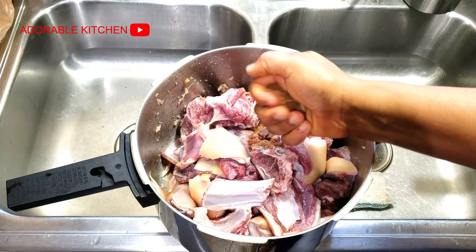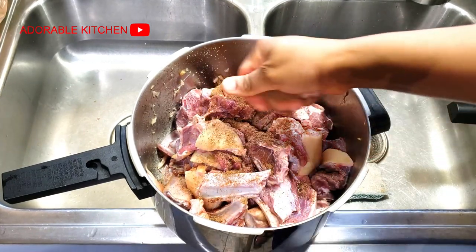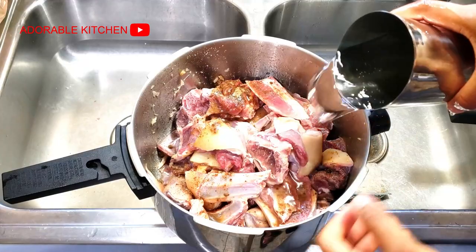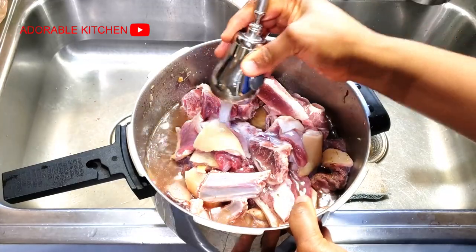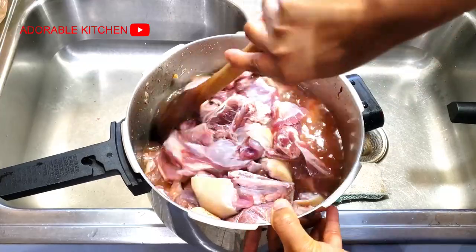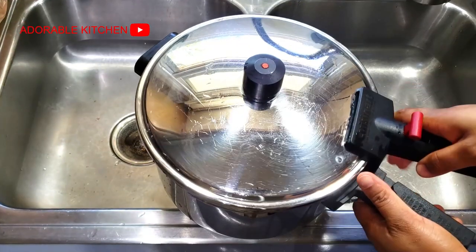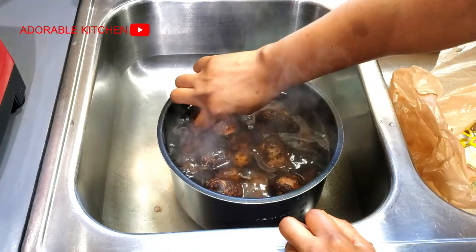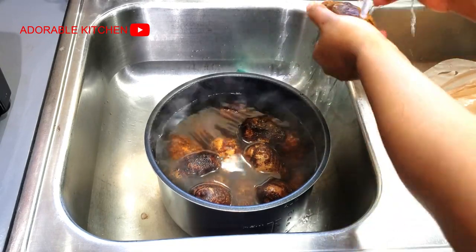Now to the last orishi-rishi, which is our goat meat. Goat meat takes quite a long time to cook so I decided to also cook it in a pressure pot. I added some seasoning cube, salt, and water. If you notice, I was adding lots of water to all the meat because I needed to get enough stock for this soup — I want this soup to be very rich and all the stock from the meat is going to do wonders for the soup.